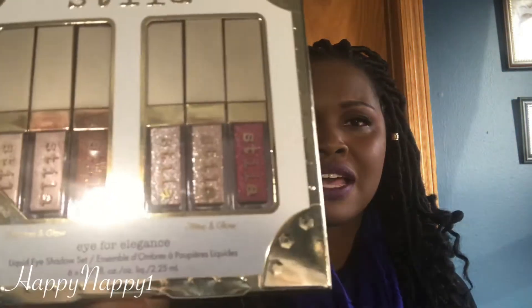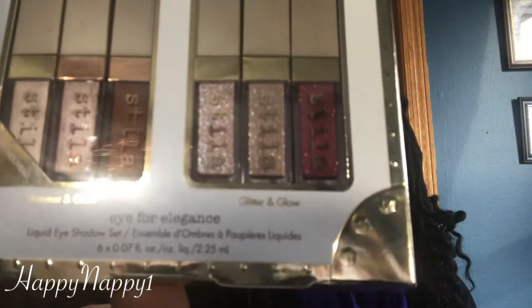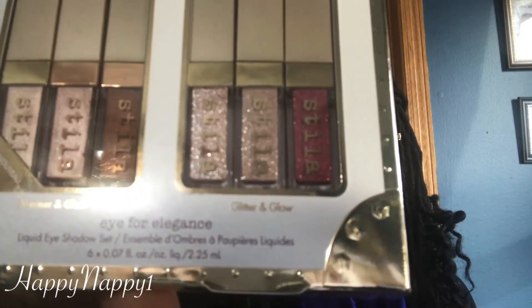Stila came out with this six-piece set for the winter — the Christmas set — and it's called the Eye for Elegance. It has the shimmer and glow side and then it has the glitter and glow side, and they are 0.07 fluid ounces of liquid eyeshadow. I have rose gold retro, that's the only one that I was really into.